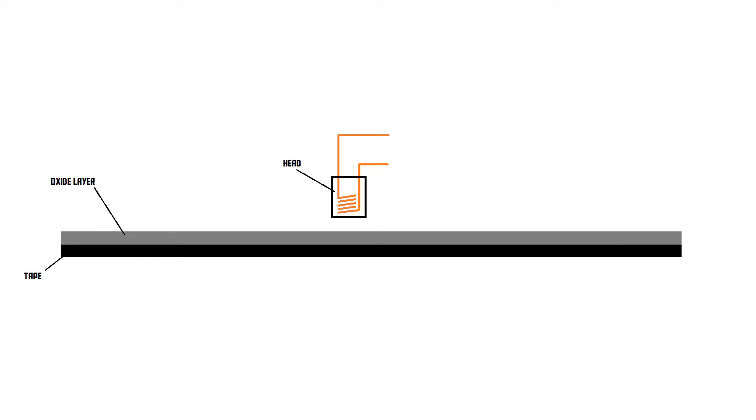In a typical tape recording setup, you have your tape, which consists of the tape itself covered in an oxide layer. This oxide layer can be magnetised by a magnet. In the recording device, there is a so-called head, which is basically an electromagnet — a coil of wire. When you turn on electricity to that head, it becomes a magnet and is able to magnetise the oxide layer on the tape.